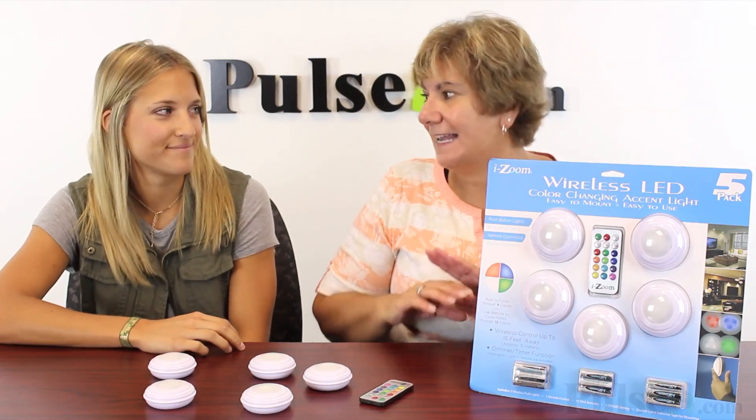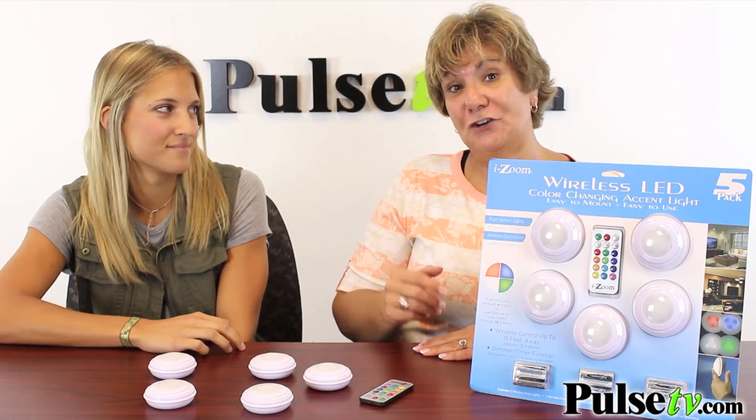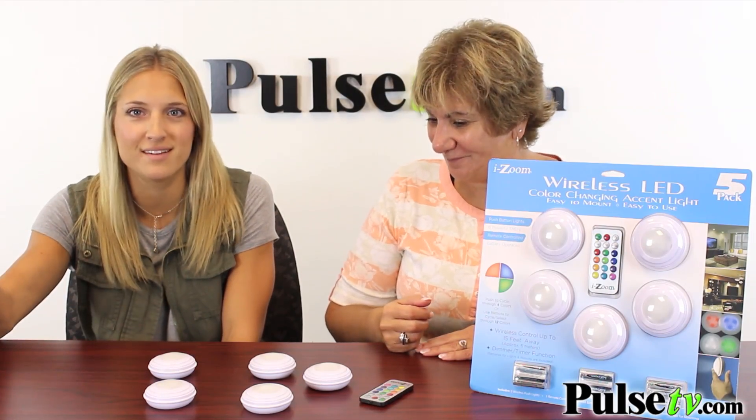Hey, it's Anissa and Carly, and today we have for you a five-pack of multicolored accent lighting. This is a great way to add easy and affordable accent lighting to your home, and they're so easy to use.